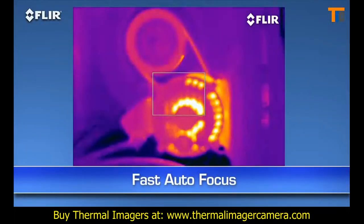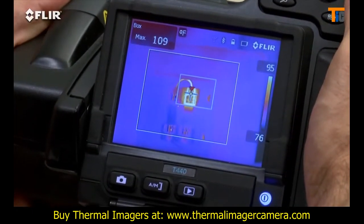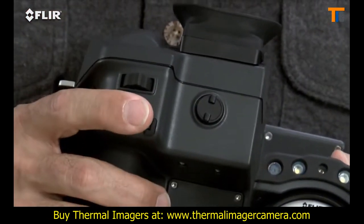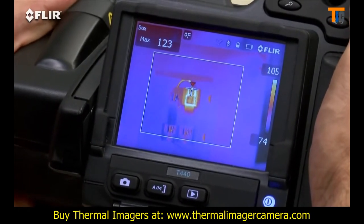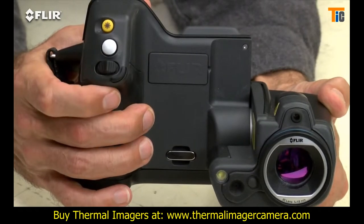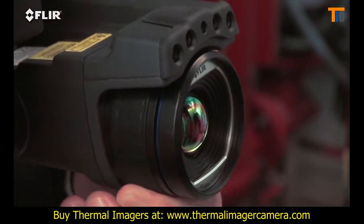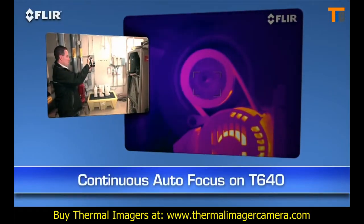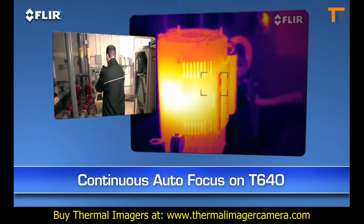Autofocus is another way T-Series makes thermal inspections more efficient. As you know, focus makes a dramatic difference when it comes to accurate temperature measurement, and just a light touch of this button is the fast way to get there. See how quick it locks in the right temperature of the hotspot? But you can always take full control with the fine adjustment here on the T-420 and T-440, or the focus ring on the T-620 and T-640. Also on the T-640, you have the added benefit of continuous autofocus to keep your images sharp no matter where you aim, without touching a thing.